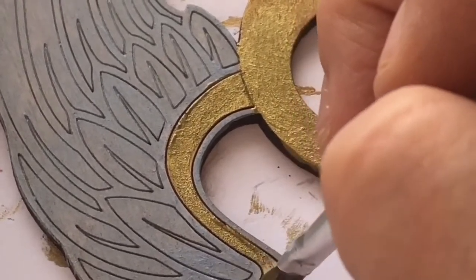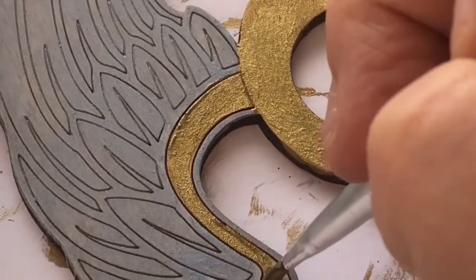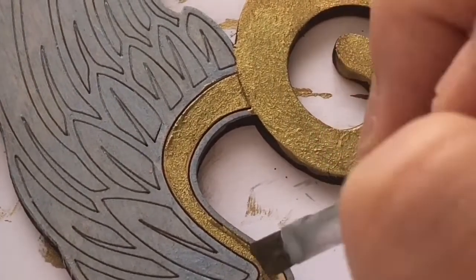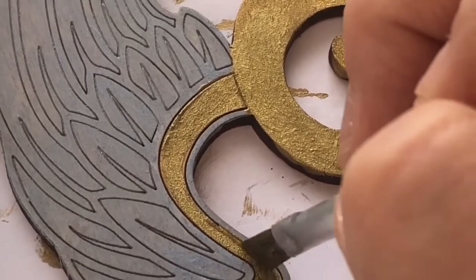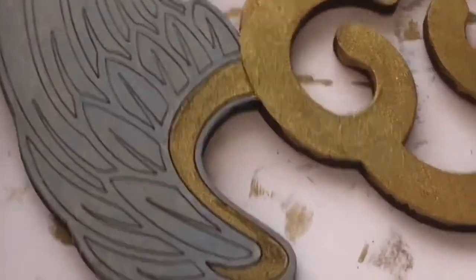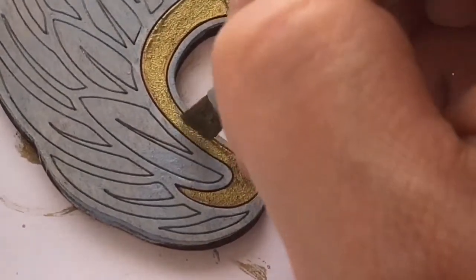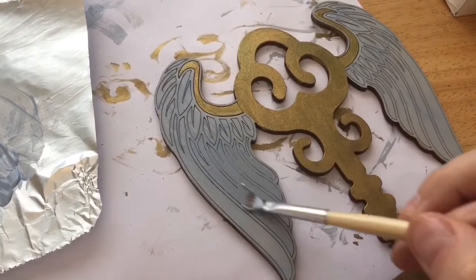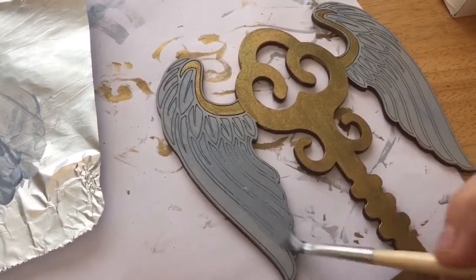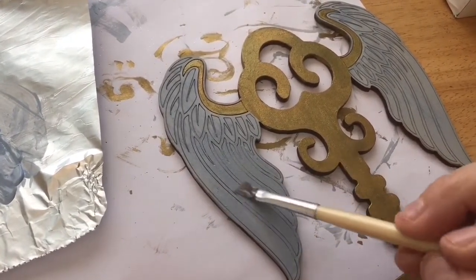I apologize that you can't really see what I'm doing on this part — I didn't realize I was out of shot with the camera, but I am just painting those small parts of the wings. Once the first layer is dry, you may find that you want to go back over the wings with a second layer, because I found it wasn't covering as nicely as I wanted, so I just gave it one more layer.